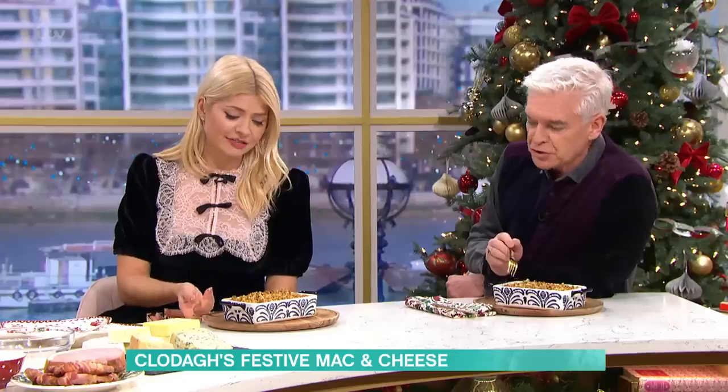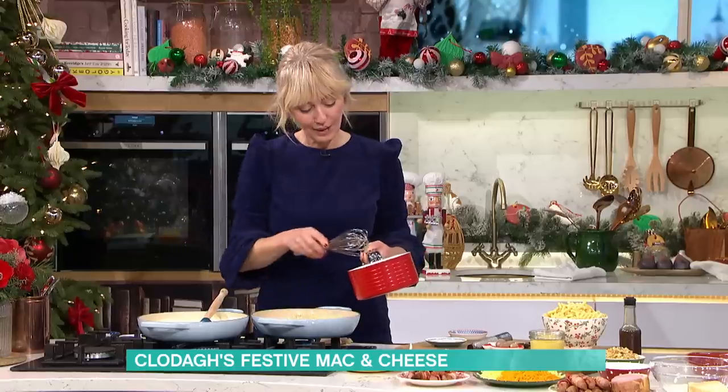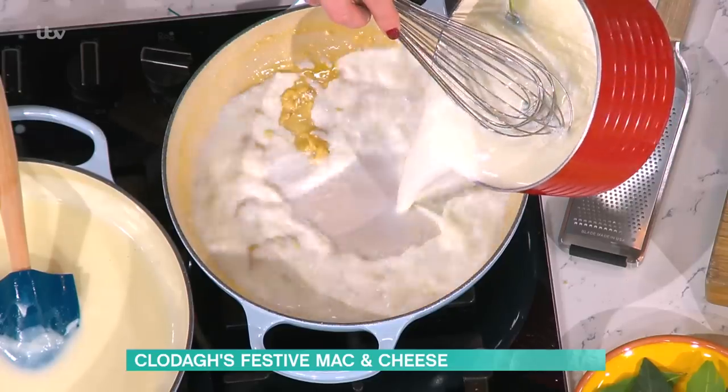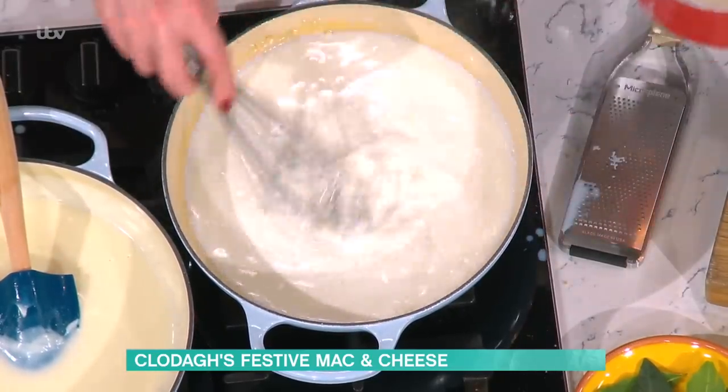It is really cheesy. I just found a pig in a blanket in here! That's the surprise — it's coming up next. So then cook out the flour a little bit. Leave it for a minute because you don't want the floury taste. And then you put in warmed milk with a bay leaf if you've got one. If you don't have a bay leaf, don't worry about it. Pop that in and then whisk it away.